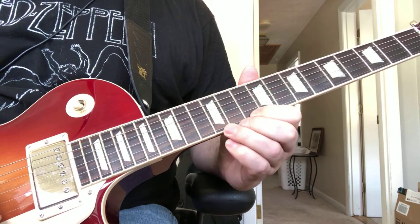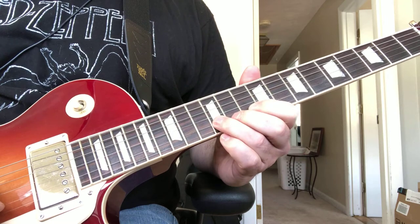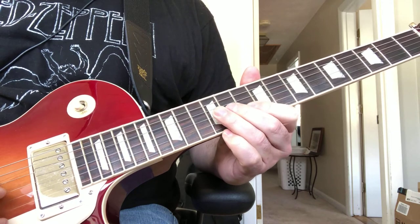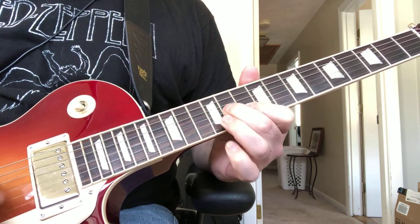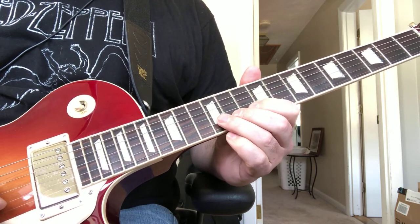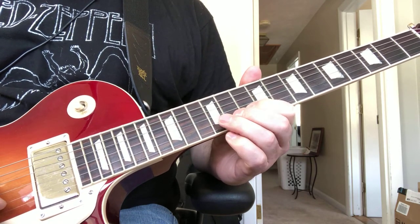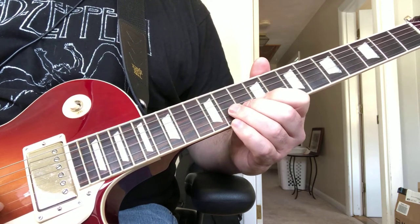Then you're going to jump up to the 10th to the 12th on the high E, 12th to the 10th on the B, to the 11th on the G. You do that twice, and then the 3rd time you play just the 10th to the 12th on the B — hammer on and pull off. So the whole lick goes like this.